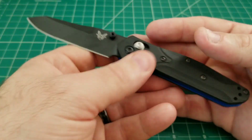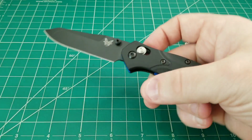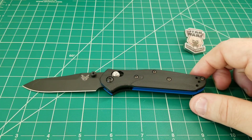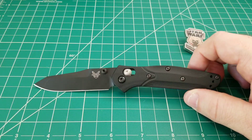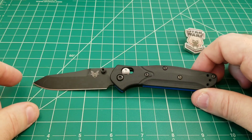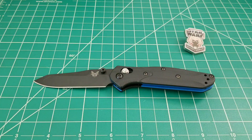This is the 945 — the small 940 — designed by Warren Osborne. The reason this model is coming out now after all this time is that Benchmade is commemorating the 20th anniversary of the 940. They've released a number of different 940 variations and limited runs over the course of the year, extending that line and paying tribute to a classic model hailed as one of the best EDCs ever, one that really put Benchmade on the map.